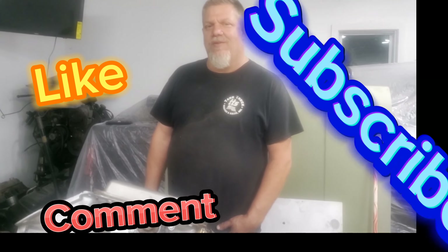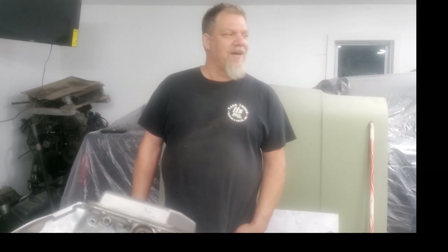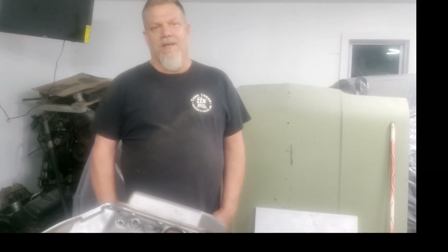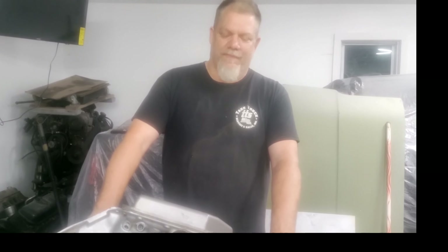Welcome back to Glenn's Hot Rod Garage. On today's episode we're gonna go over some things with the long since put aside ugly street truck. Some of the last videos we were working on, I got to a point where I had to rebuild the trans, and this is a task not for the faint of heart.